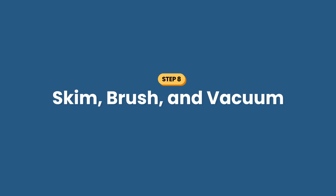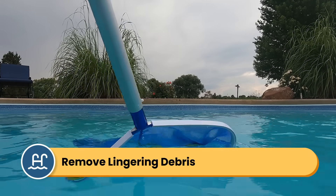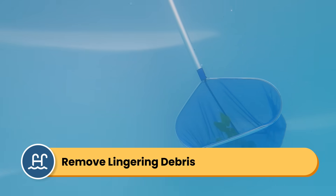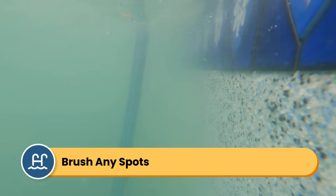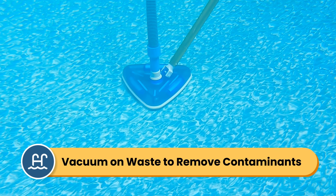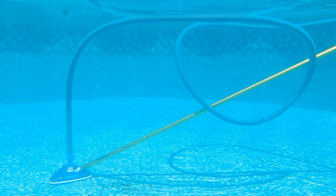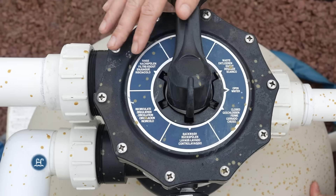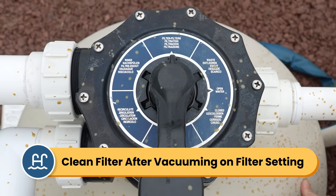Step number eight is skim, brush, and vacuum. Now that your water is clearer, you may see some debris you missed at the bottom of your pool. Dredge it up with a skimmer net or remove as much as you can before vacuuming. If you notice any spots of algae on the walls or floors that you missed, brush those spots too. Then manually vacuum your pool surfaces. If you're vacuuming out a lot of debris, I recommend vacuuming on the waste setting; otherwise, you can vacuum through your filter. If you run your vacuum on the filter setting, you'll probably need to clean out your filter again at this point.